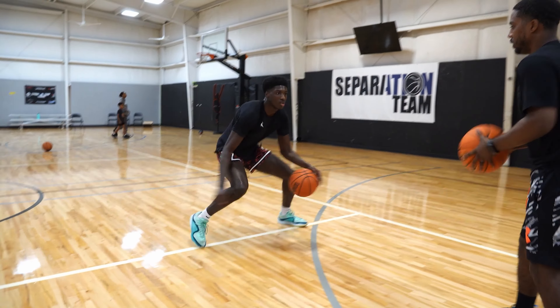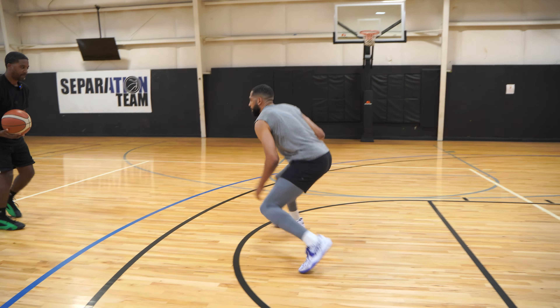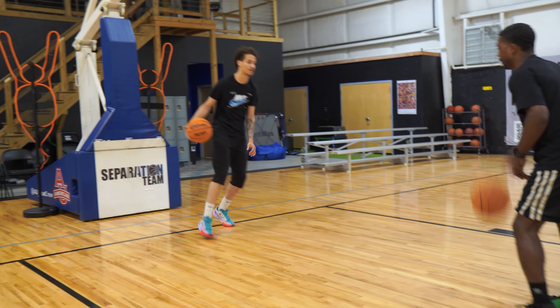What's going on YouTube? Coach Marcus Hydes here with Separation Team Basketball. Today we're gonna focus on ball handling. I know we focus on a lot of ball handling on our channel and you guys love it, but also when you start to get at that pro level, it's not about working hard, it's about working smart. Today's workout slash warm-up is gonna be about ball handling, focusing more on the small things.